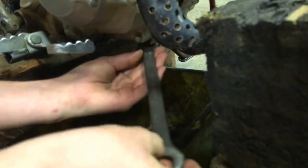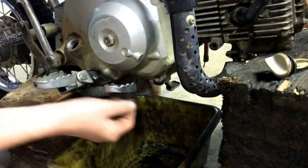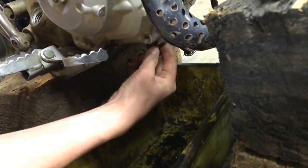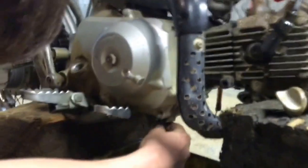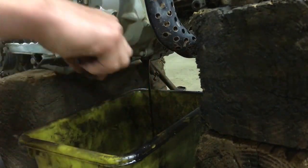So we got the oil fill plug off — I'm gonna rest that right there on that block. I got the drain plug loose and here we go. There we go — that's the drain plug. Take my rag, wipe my hands off, let that bad boy drain.